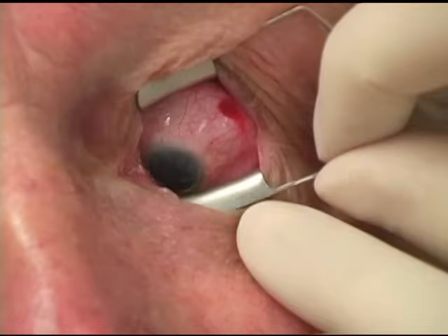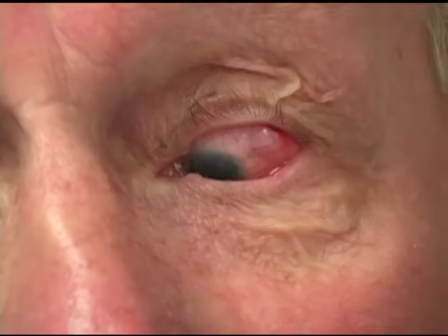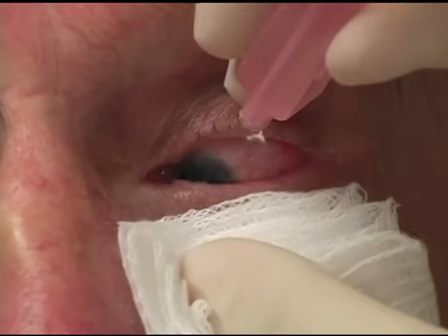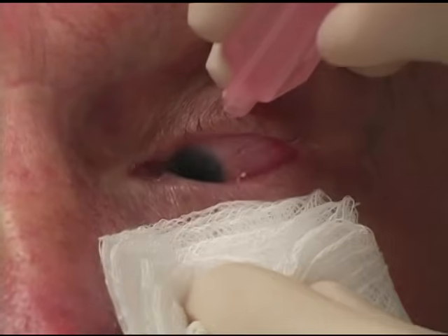The lid speculum is then gently removed and the eye is irrigated to remove any excess povidone iodine, which is an irritant. An antibiotic drop is placed. The vision is briefly checked to make sure there is at least light perception after the injection. The patient is then instructed to go home and continue the antibiotic drops for three days.